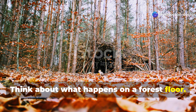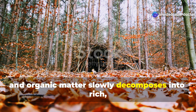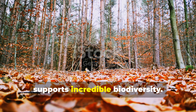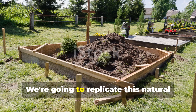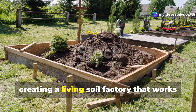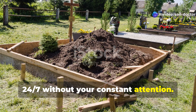Think about what happens on a forest floor. Leaves fall, branches drop, and organic matter slowly decomposes into rich, dark humus that feeds towering trees and supports incredible biodiversity. We're going to replicate this natural process right in your garden beds, creating a living soil factory that works 24-7 without your constant attention.